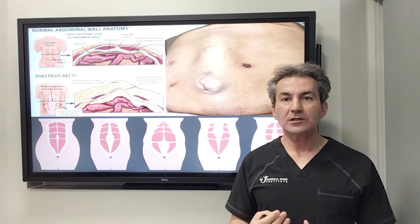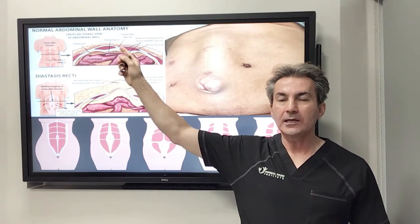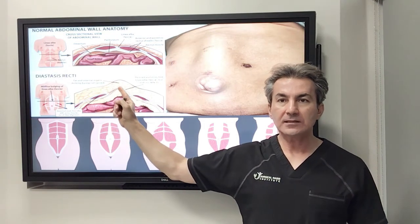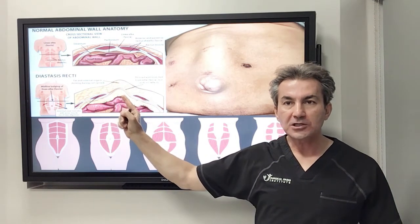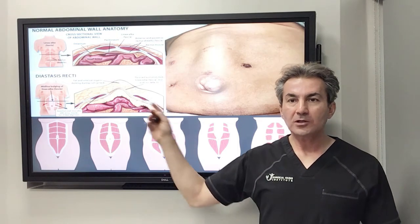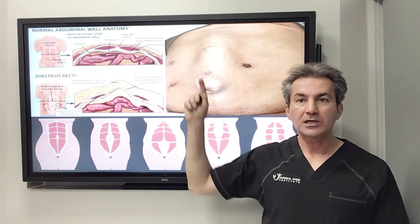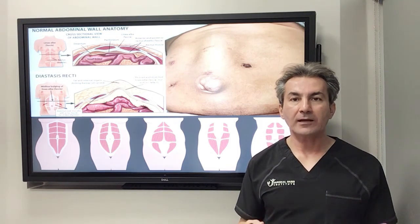Now for any reason — whether it's obesity or multiple pregnancies — if this linea alba or white line gets completely stretched out and thinned down, the rectus muscles separate from each other. The linea alba, which was the size of a line, turns into a very thin sheet, and even though there's no actual defect, because it's very thin, when patients stand up or do crunches you can get a very big vertical sausage-shaped bulge in the anterior abdominal wall. That's called diastasis recti, or separation of the rectus muscles.